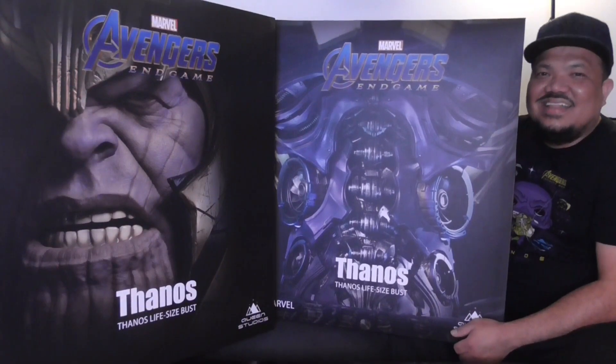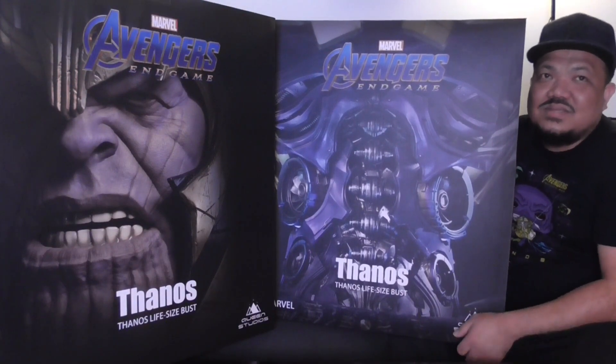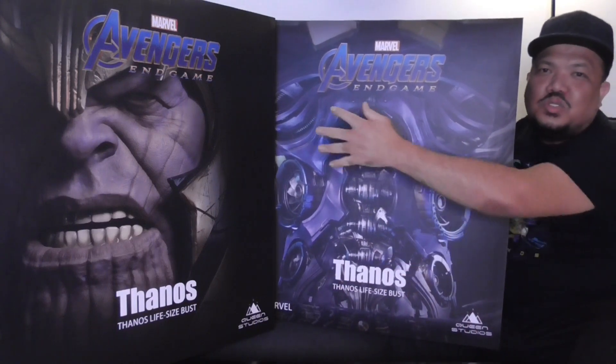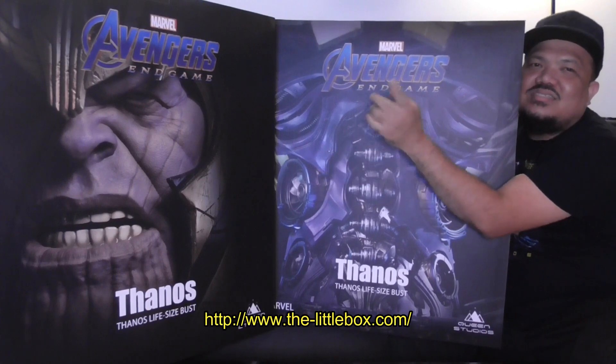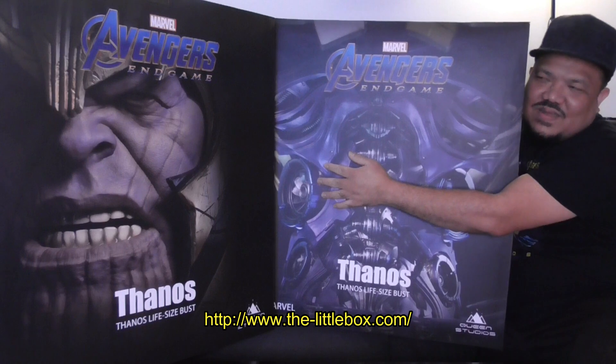Hi everyone, I hope you're all staying safe and healthy. Tonight I'll share a special unboxing video for the long-awaited Mad Titan. This was pre-ordered a year ago and was expected to arrive back in December 2019, but finally he has arrived. This is the long-awaited Thanos life-size bust from Queen Studios. It comes in two huge boxes — thanks for the free delivery. Let's get started and open this.